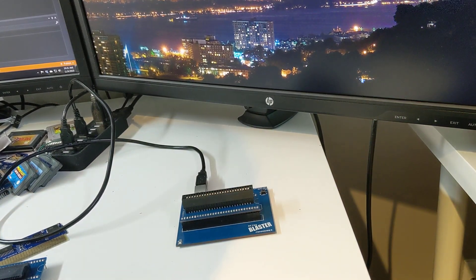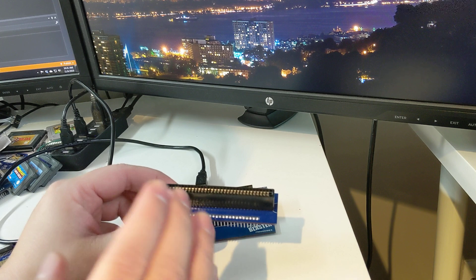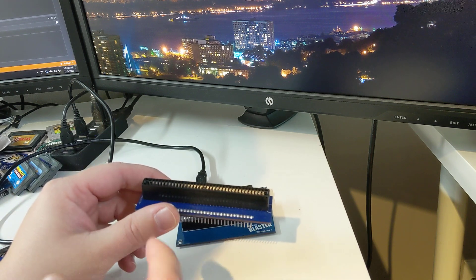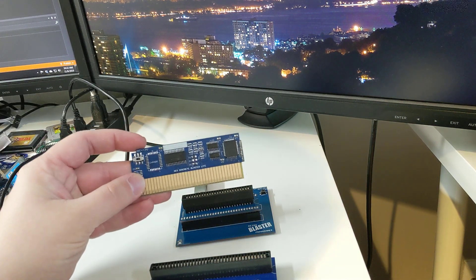Hey everyone, RetroStage here. I want to do a video to show the new NES adapter for the RetroBlaster Programmer. This NES adapter will allow you to do your dumping of NES games, dumping of your NES save files, as well as writing to the NES Blaster series of programmable boards.